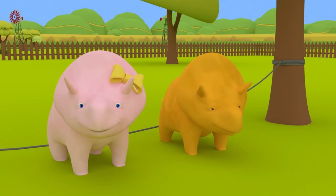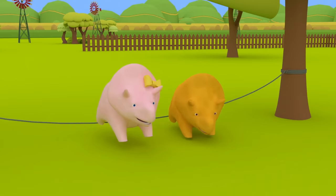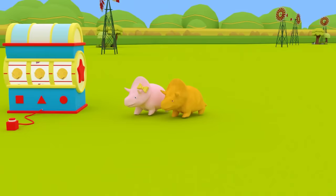We learned lots of numbers today! Can you remember what they were? That's right, Dino! One, two, three, four, five, and six! Great job, everyone! See you next time!